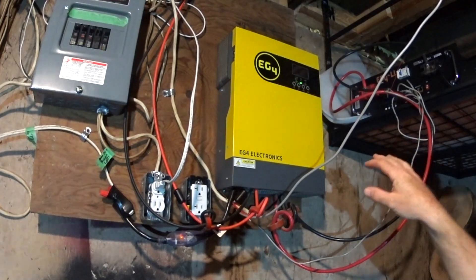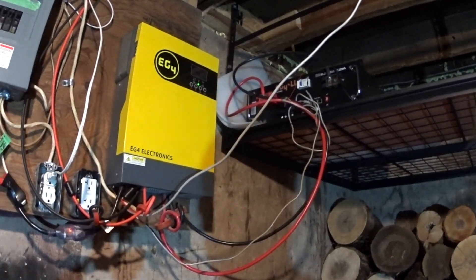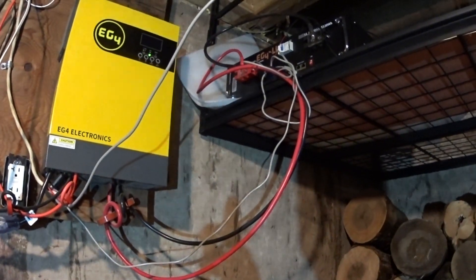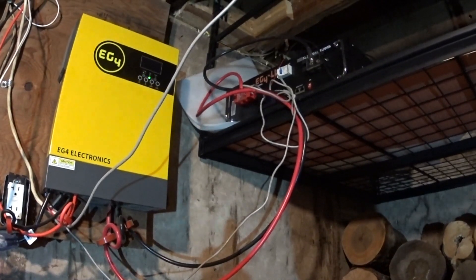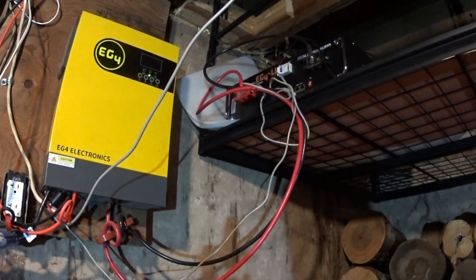The battery behind this is the EG4 5 kilowatt battery. That is my solar assistant wire — I need a longer network cable to get that out of the way. Right now it is powered by that 5 kilowatt hour EG4. It is Signature Solar's higher-end battery. It has the screen on it so you can see the amperage and such.